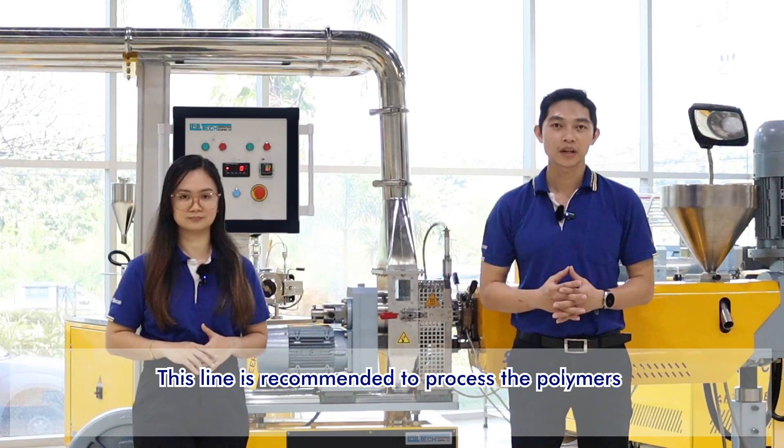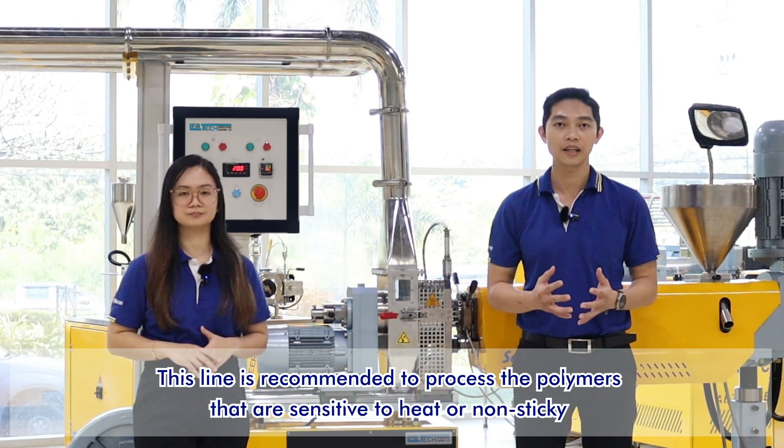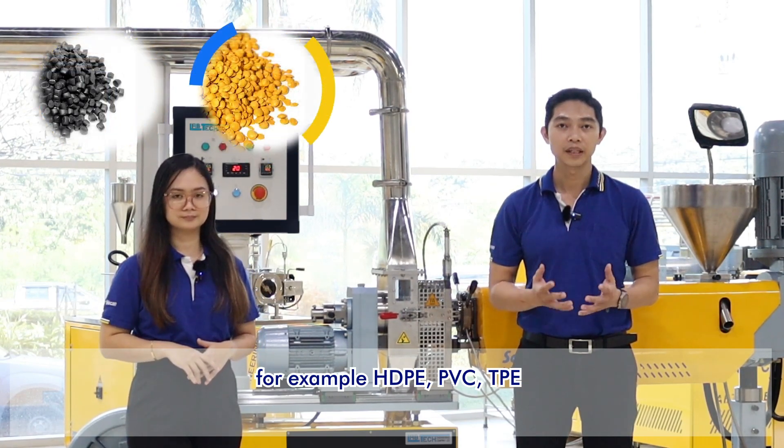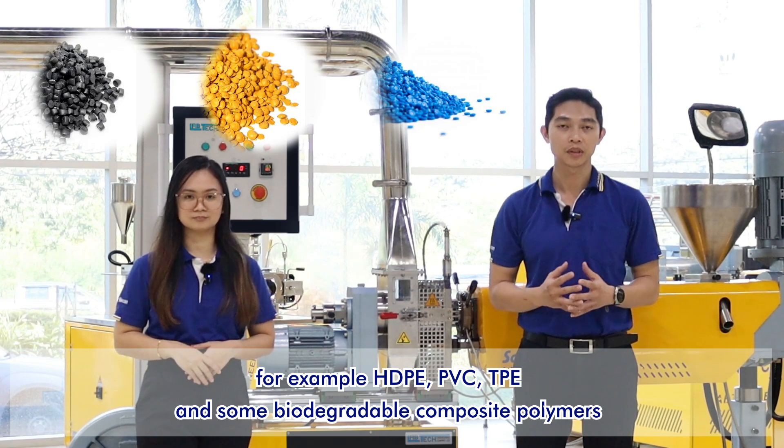This line is recommended to process polymers that are sensitive to heat and non-sticky. For example, HDPE, PVC, TPE, and some biodegradable composite polymers.